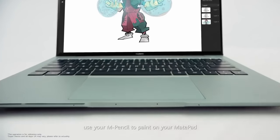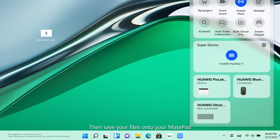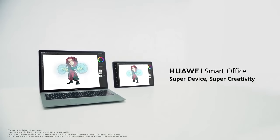With mirror mode, use your M-Pencil to paint on your MatePad and unleash your creativity. Then save your files onto your MatePad. Use multi-device files to access them everywhere. Huawei Smart Office — SuperDevice, SuperCreativity.